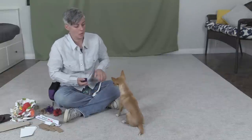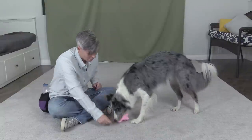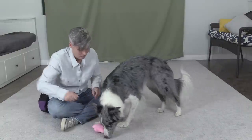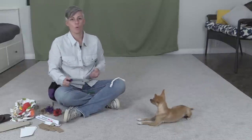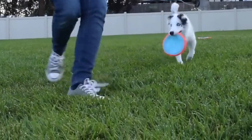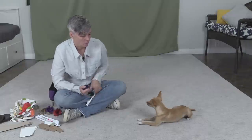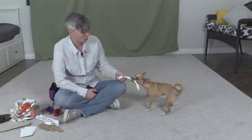Sometimes it's really easy to free-shape a holding behavior by just marking the dog for picking up an object, or marking when the dog goes to fetch an object and marking the dog for waiting to give it to you. That's one way of teaching a dog to do a duration hold. Another way is when the dog fetches the object, you just keep backing away and mark the dog for continuing to hold it, as well as — if you walk backwards and stop and then the dog walks towards you — mark that millisecond that they're holding it in front of you stationary without dropping it yet. But this way is if you're really struggling, and I actually like to do it this way right from the start because I think it's fun.